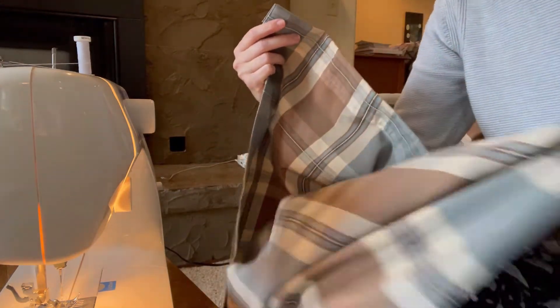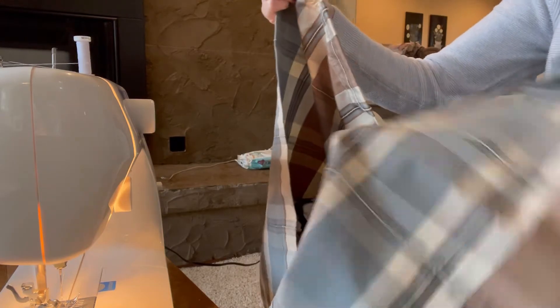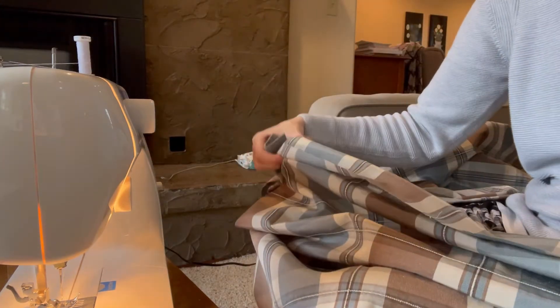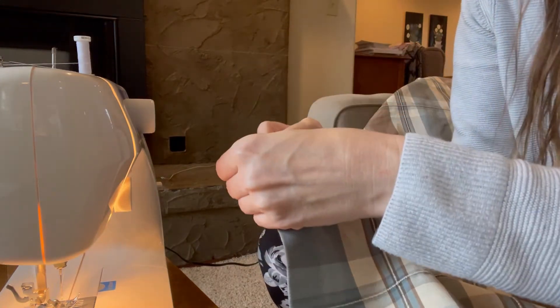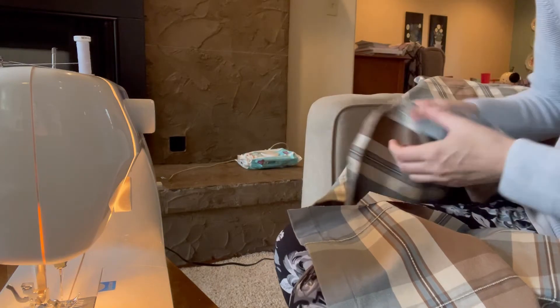Okay, let's see. That's the side, so I want to make sure the lines are going the same way. I'm going to take this one that I just cut and I'm going to hem it, but I want to make sure I hem it in the same direction.